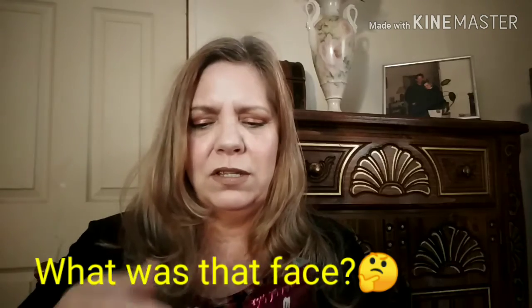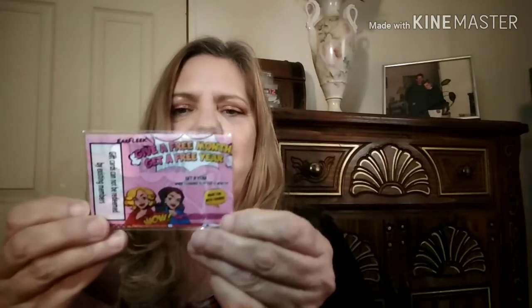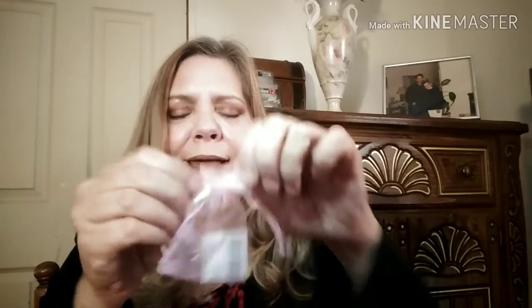Let's open her up. It comes in a little bag like this now. It's the cards where you give a free month, get a free month — the refer-your-friend card. Oh my goodness, this is so cute. I like the little bag. You go, Earfleek!